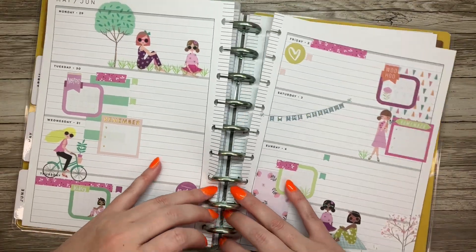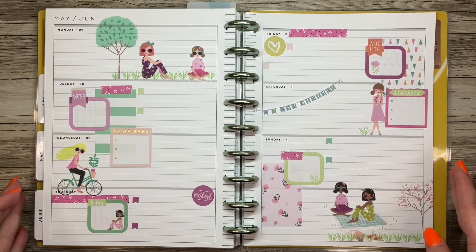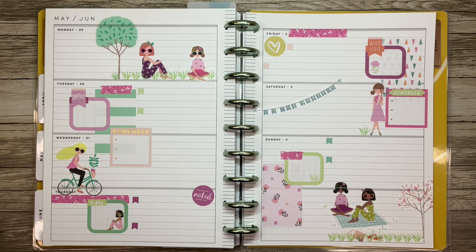All right, there we have it — my Squad Goals spread using the spring stickers in my horizontal Happy Planner. Yeah, I really like how this turned out. Like I said, it's very simple but I like it, so we're going to go with it. Thank you so much for joining me today; I hope that you enjoyed this video. If you did, I would really appreciate if you gave it a thumbs up. If you want to see more of my videos, you can hit that subscribe button, and I will see you guys in the next one. Bye guys!